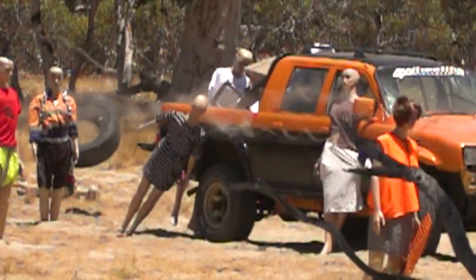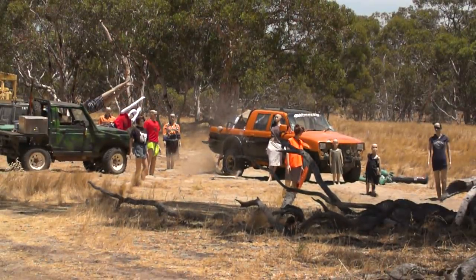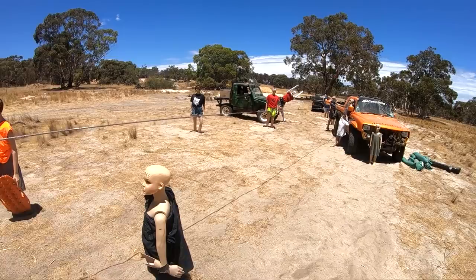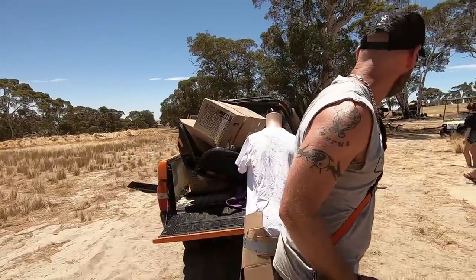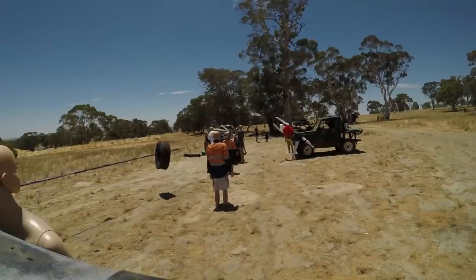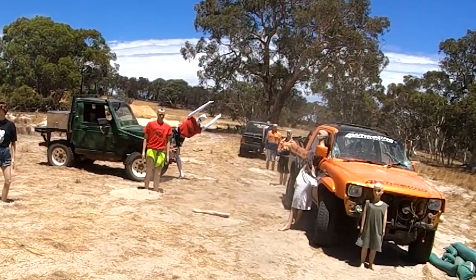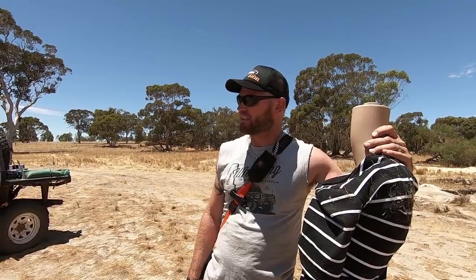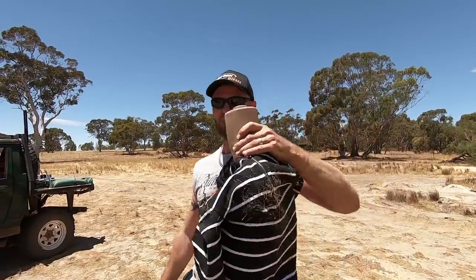Ironically enough, the winch cable actually saved the lady from being smashed by the actual hook. Missing the head though — the arms are off. Wow, that's frightening how fast it goes. I reckon that's almost the same speed as a bullet — like a subsonic bullet.